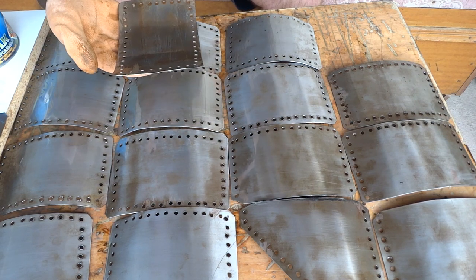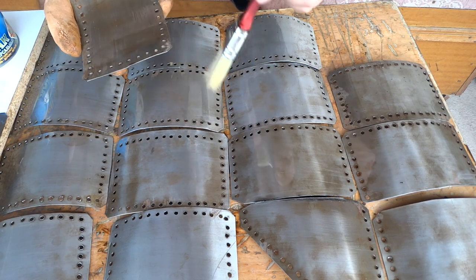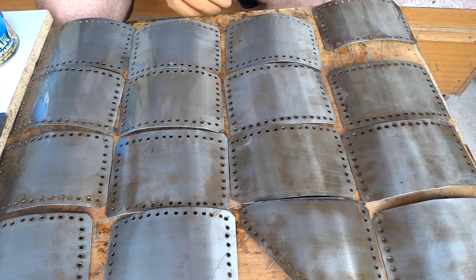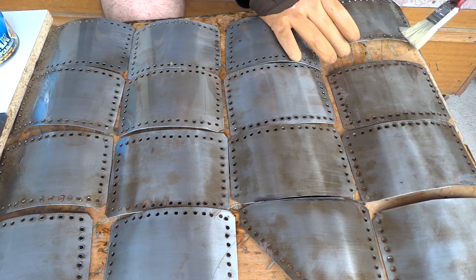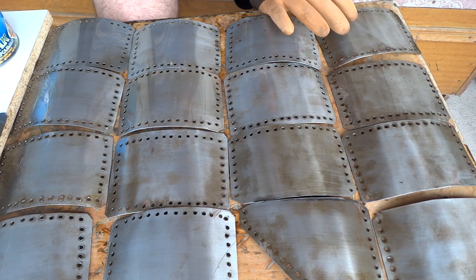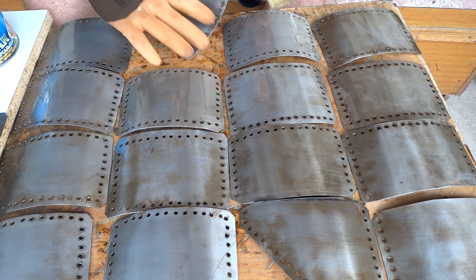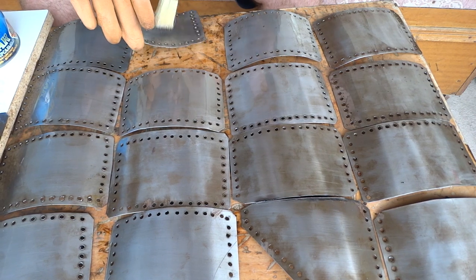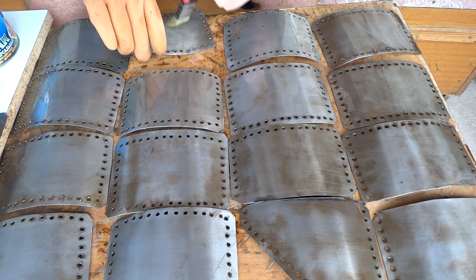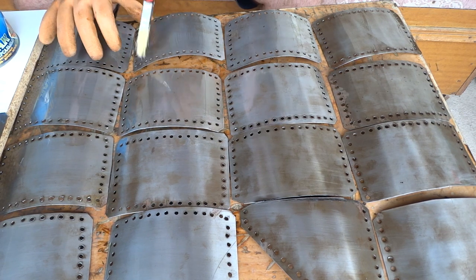Unfortunately, there was no one to teach me about this. I had to learn through the one master that will always be there to teach you — your failures. I hope you can learn from my mistakes. Battling rust is one of the main subjects that an armor maker, recreator, hobbyist, or anyone who works with metal has to worry about.